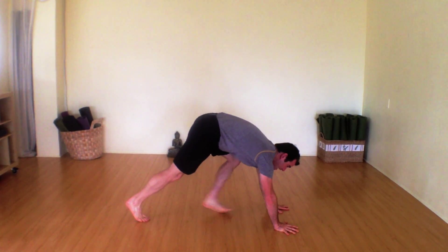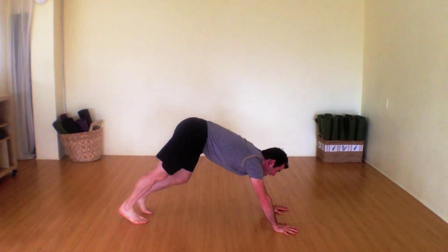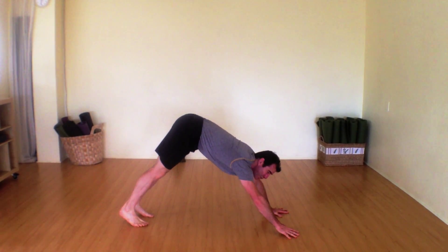So we're going to do the same thing again. Now you know how to go out of it, you know how to twist out of it, so you can practice twisting out of it — it's like a cartwheel.